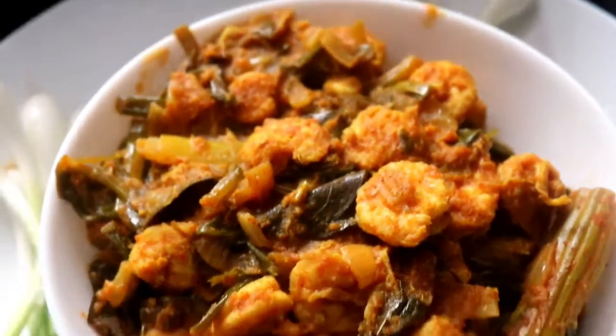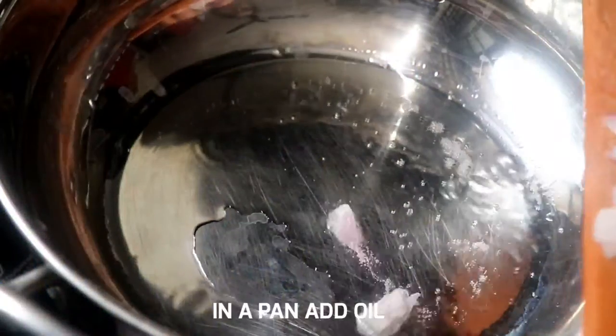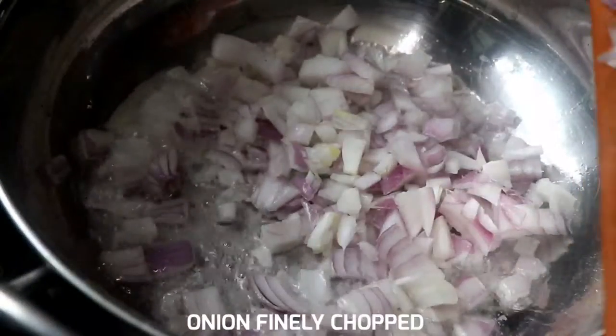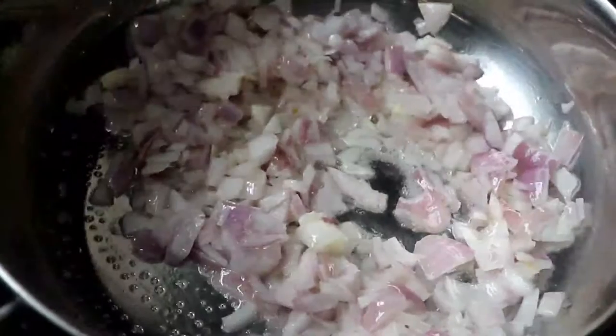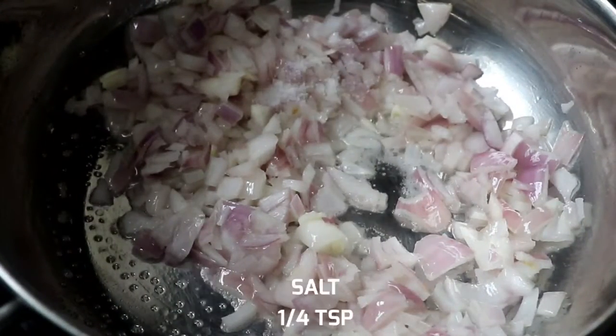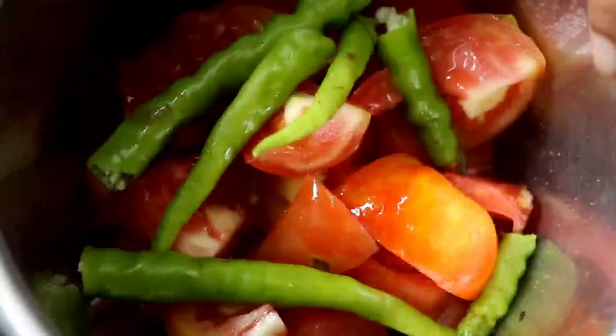I'm going to cook in a pan and cut the prawns. I'm going to add a little salt to the prawns, then fry it.